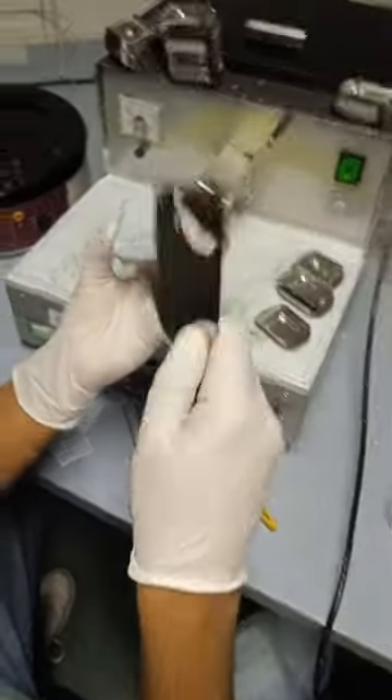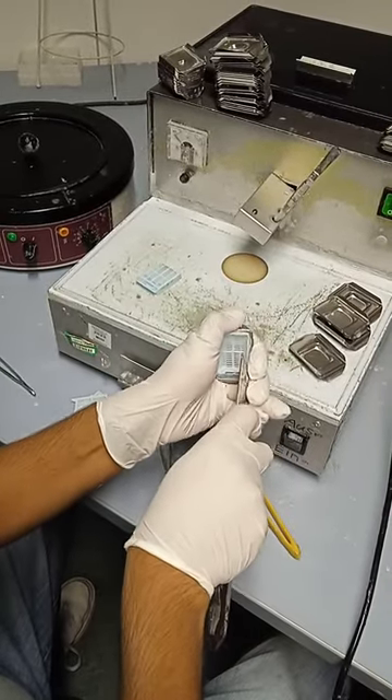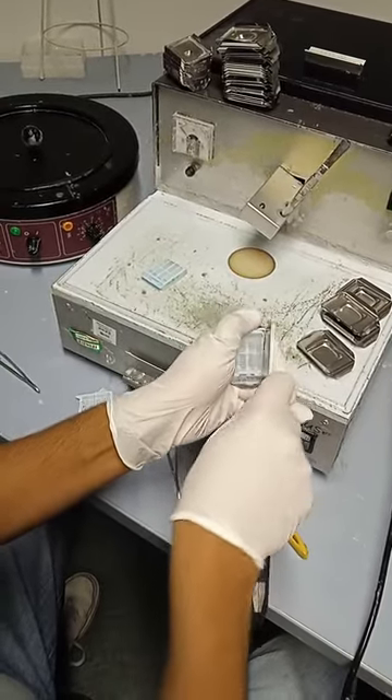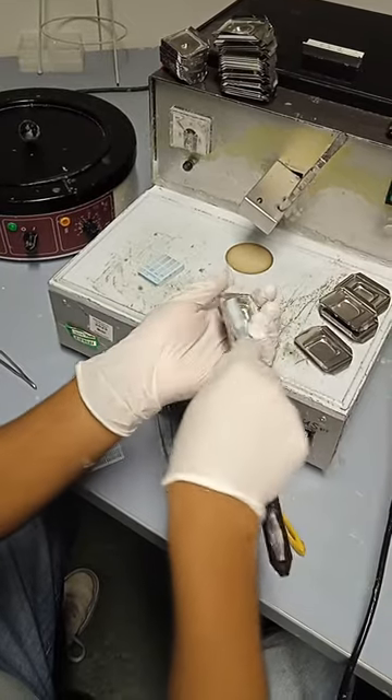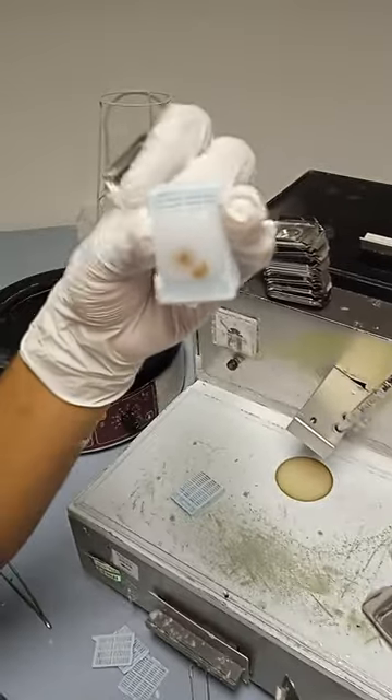What you need to do is take an instrument like this and clean it on this side, this side, and also on this side. It was a little bit rough, but it should appear like this when finished.